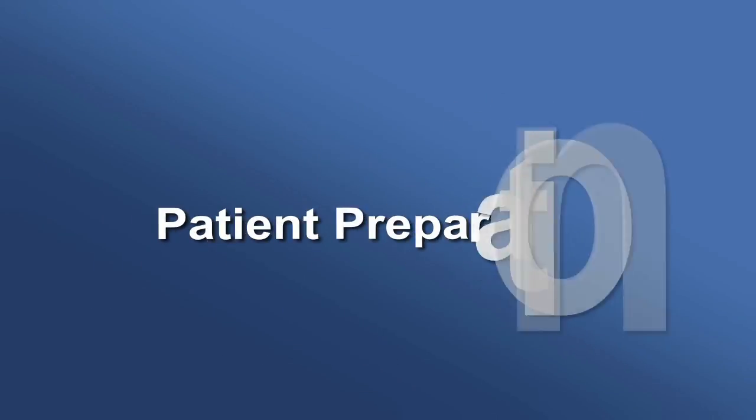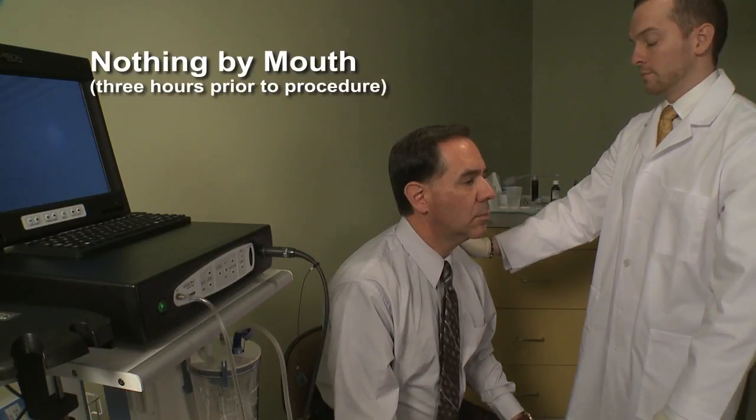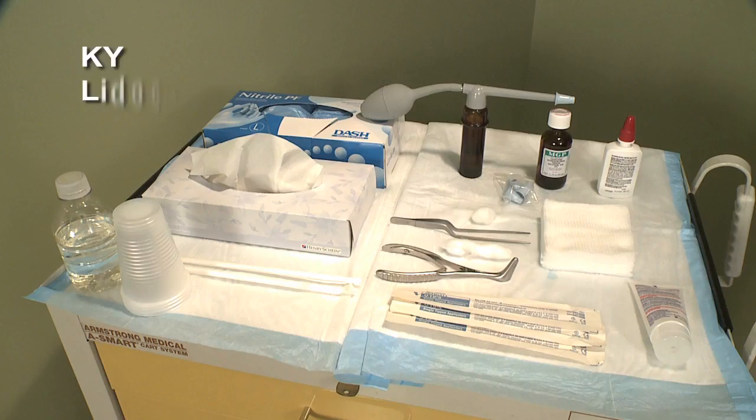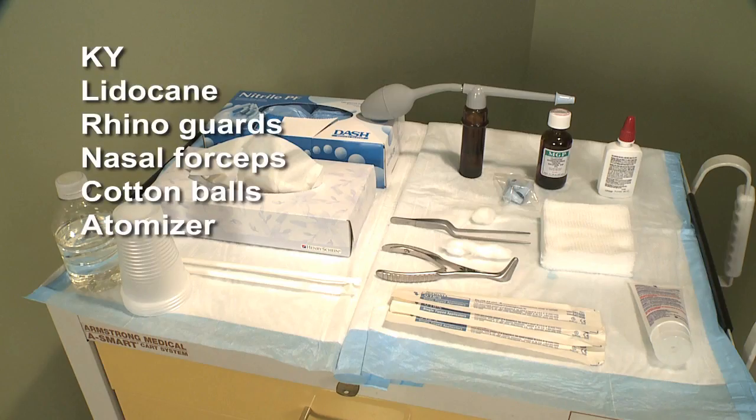Patient preparation. Patients are typically advised to have nothing to eat for two to three hours prior to the procedure. The following are some commonly used techniques used to decongest and numb the nose prior to the procedure.